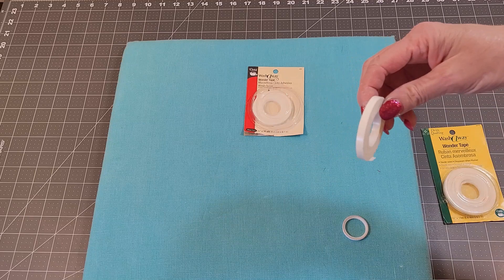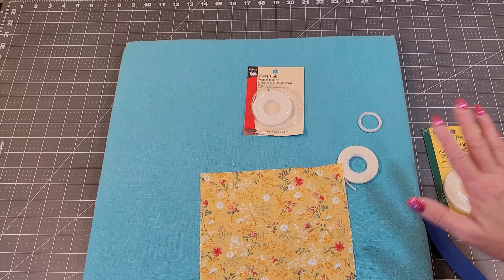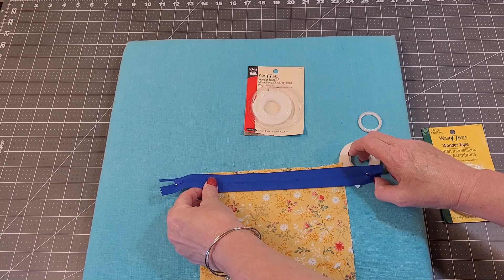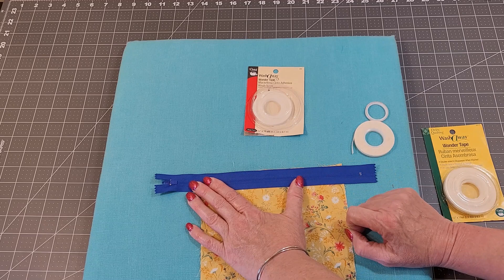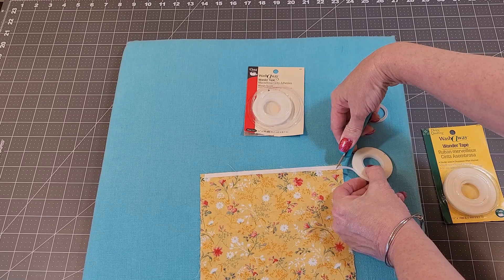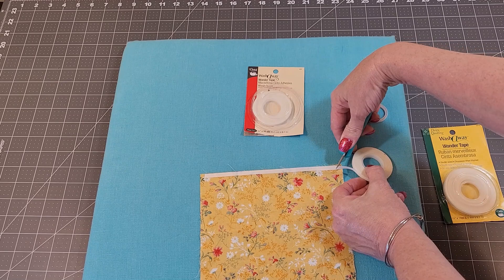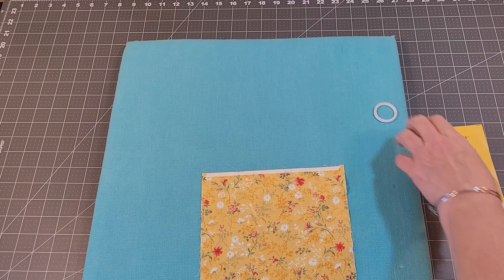And this is different from this. Even though it's Wonder Tape, this is one-eighth inch, whereas this is quarter inch. They're both usable — it's not a problem. What you do with this is you place it along your fabric — say you're making a bag and you're not comfortable just pinning or clipping your zipper into place.